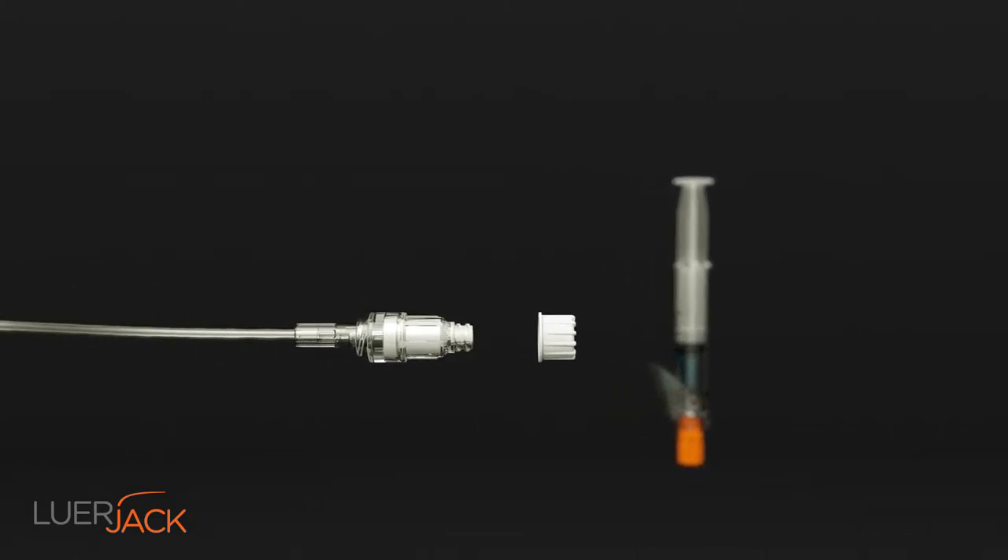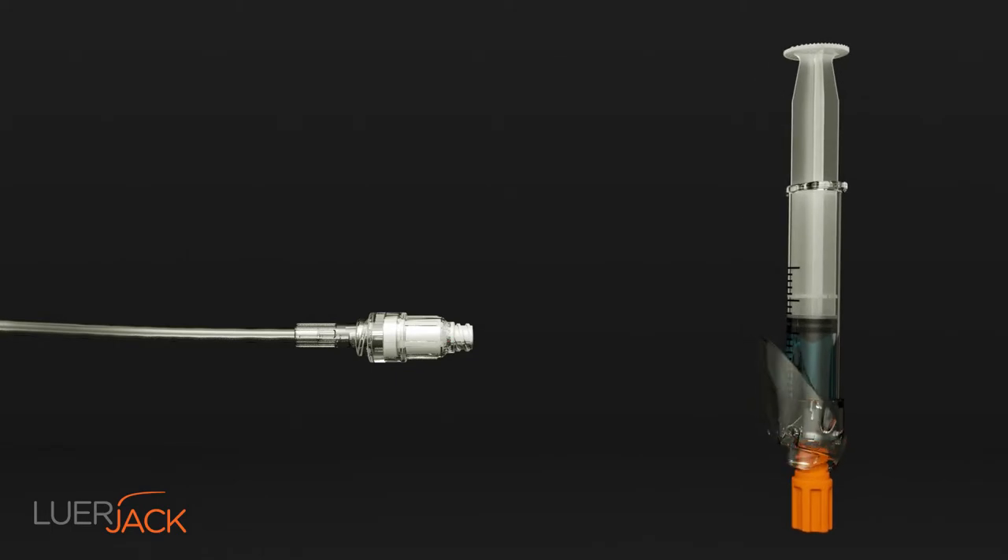By using Luerjack, the risk of contamination and human failure are reduced significantly by up to 50%.